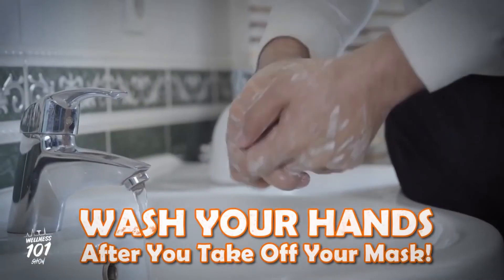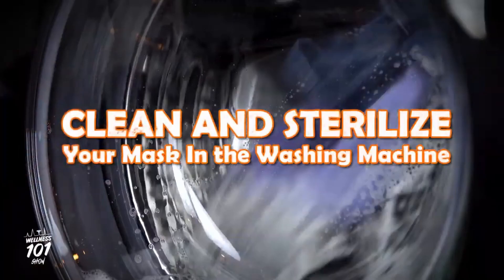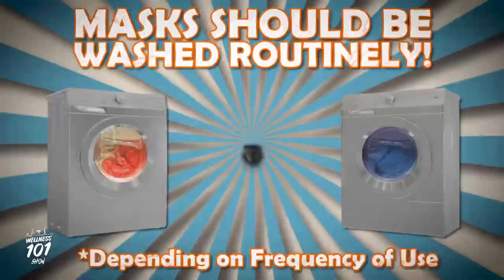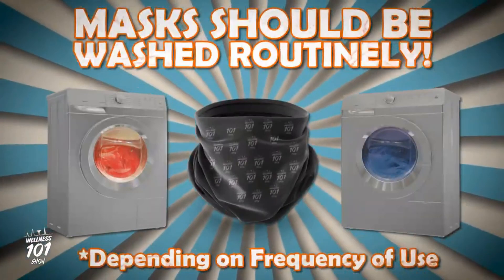Consider hanging your mask someplace sunny, as sunlight is a natural disinfectant. To clean and sterilize your mask, your old buddy Mr. Washing Machine should do the trick. Masks should be washed routinely depending on the frequency of use.